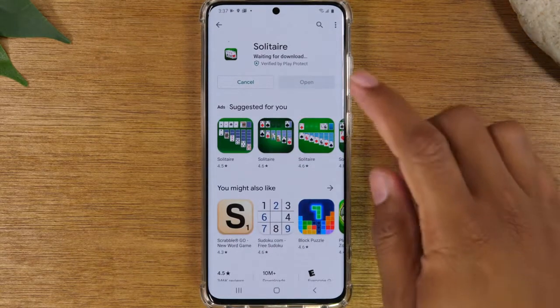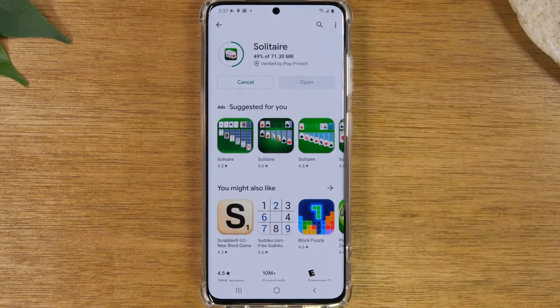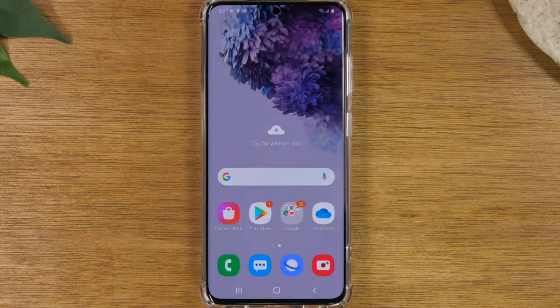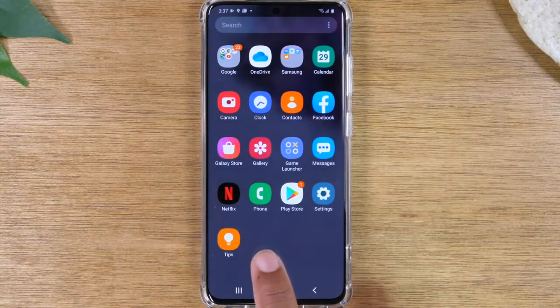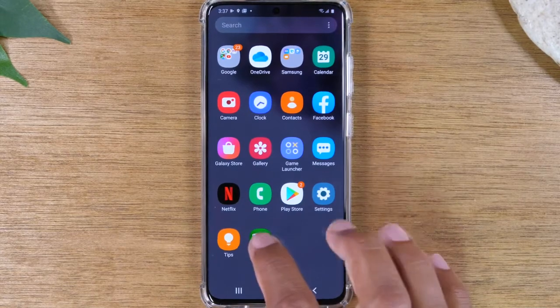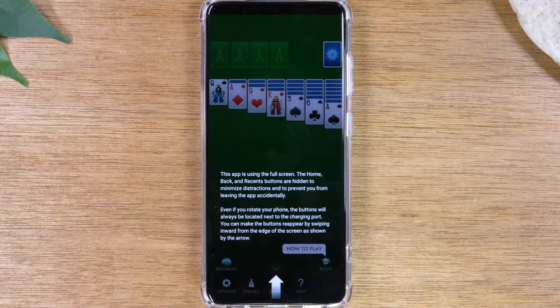You'll know the download is finished because the open button is going to light up in green. To get to this application after you download it, tap on your home button at the bottom of the screen, swipe up, and give it a few seconds — there it is, the solitaire app just showed up. You can then tap on it to open it and begin playing the game. Just that easy.